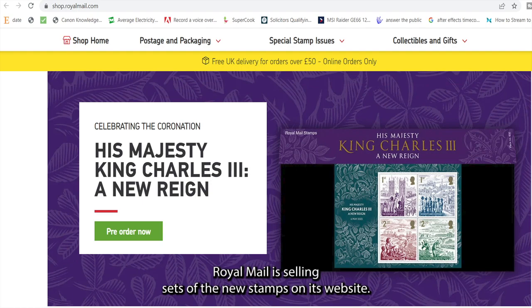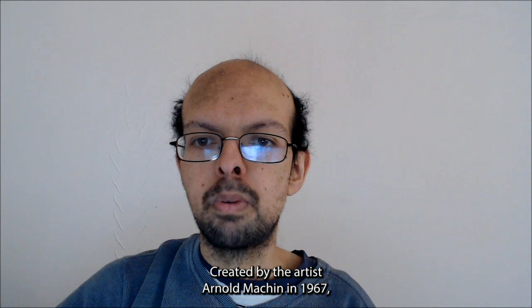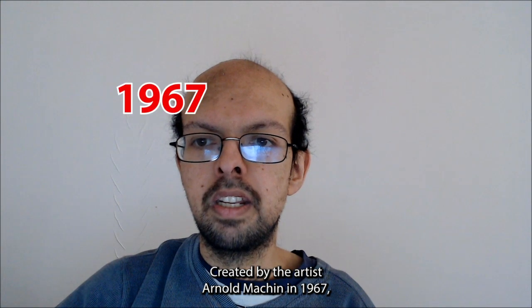Royal Mail is selling sets of the new stamps on its website. The new design was influenced by the classic profile of Queen Elizabeth, created by the artist Arnold Machin in 1967.